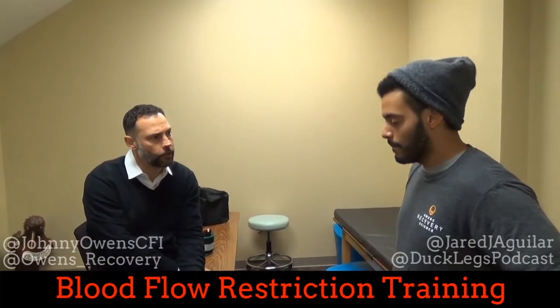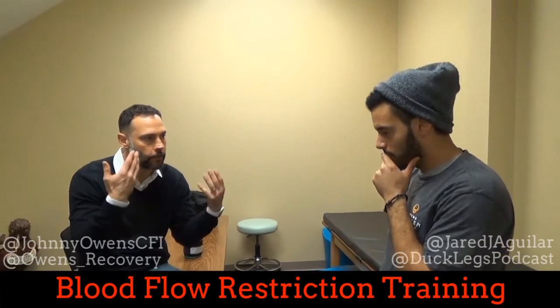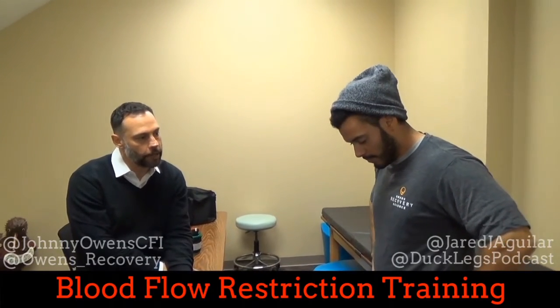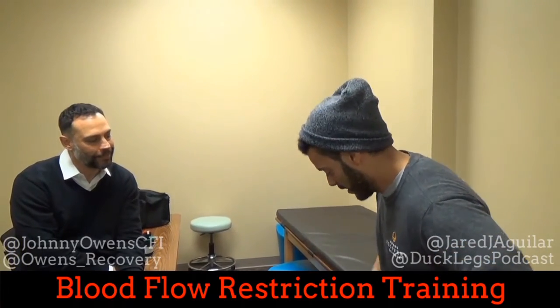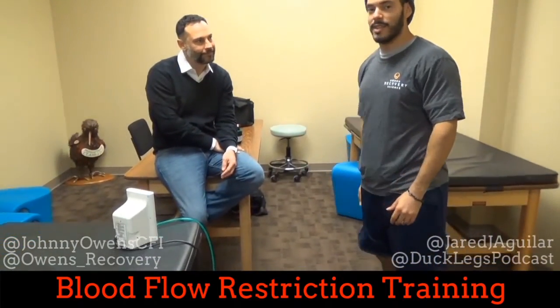A periodization scheme is something you want to do. You don't just do BFR all the time because there are good things that come from lifting heavy — the bone needs to load, the tendon needs to load, the central stimulus of lifting heavy. But BFR is a great way to periodize for pros and college athletes throughout the season. This area does not know if it was this beautiful machine versus a heavy squat.